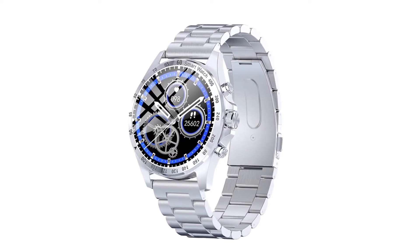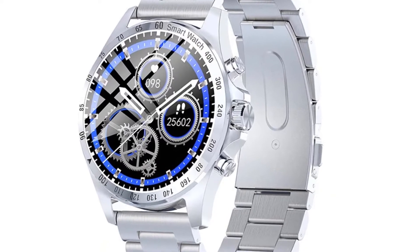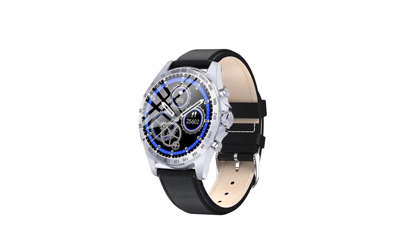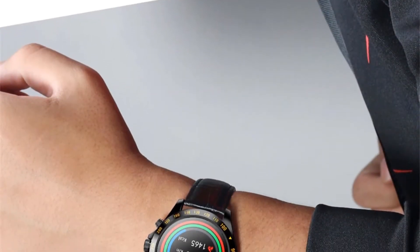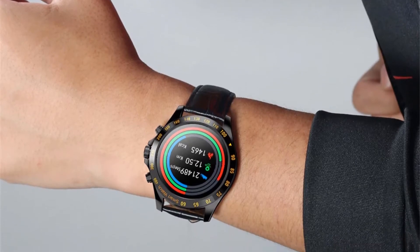Other functions: weather, Bluetooth music control, look up mobile phone, clock, 5 dials, stopwatch. Bluetooth push information: QQ, WeChat, news, Twitter, Facebook and other timely information synchronization.